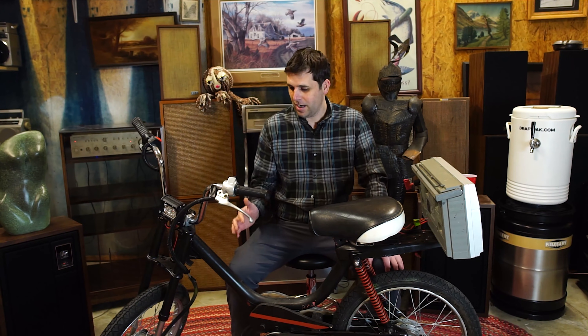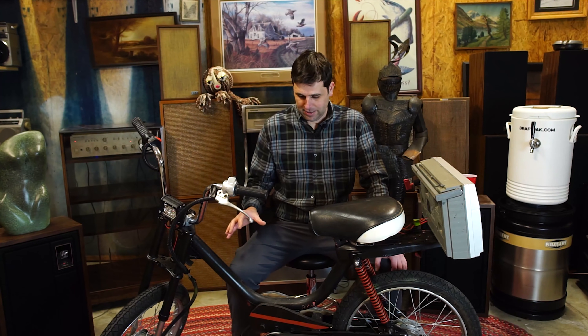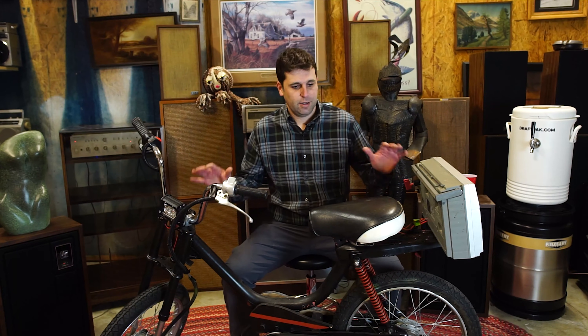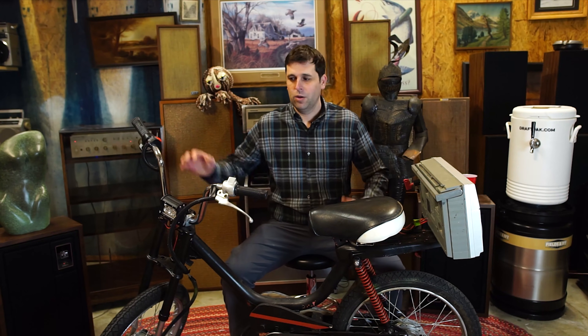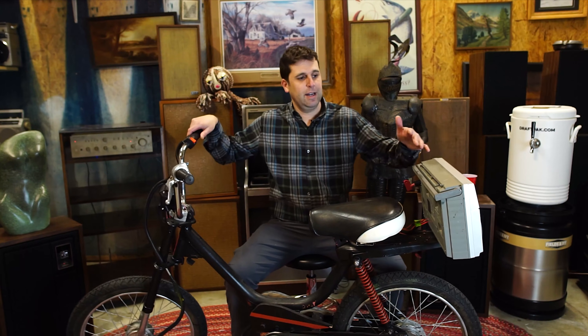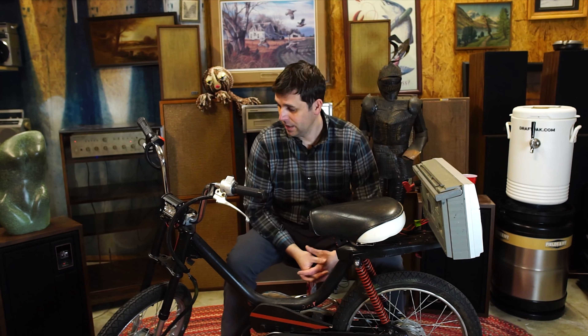This is something I've been messing with for the last couple of years. It's an old Honda Hobbit moped frame that I got in a condition that was kind of unsalvageable. So I used the frame and some of the components to convert it into basically an electric — what used to be a moped, but now is a heavy bicycle. I put the battery in the back inside an old boombox, because why wouldn't you? And we've got a master power switch here.